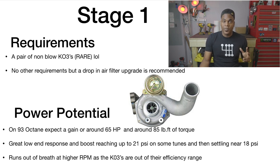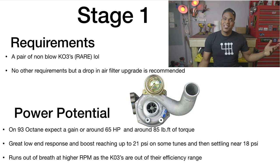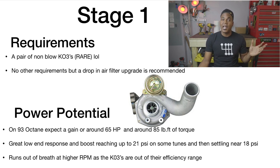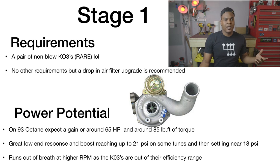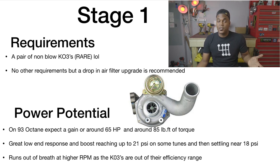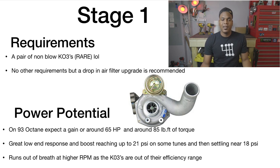Stage 1 requirements: you'll need a pair of non-blown KO3s, which can be a bit rare. The KO3s aren't that bad — there are cars out there with two or three hundred thousand miles still running them. But they do become a bit unreliable when you start tuning because you're taking them out of their efficiency range. On 93 octane, you're looking at a gain of 65 horsepower over stock — pretty solid for just a software flash with no other modifications — plus 85 pound-feet of torque.